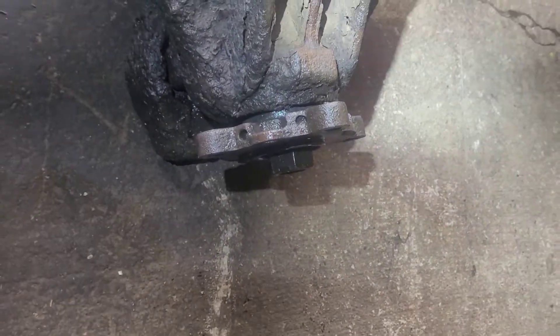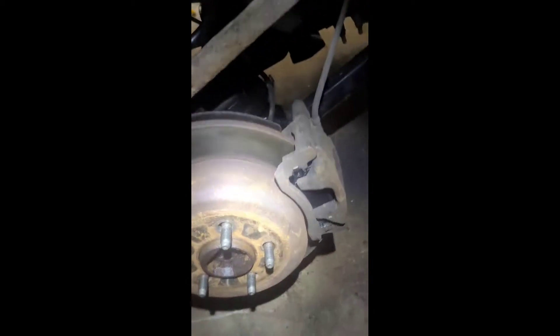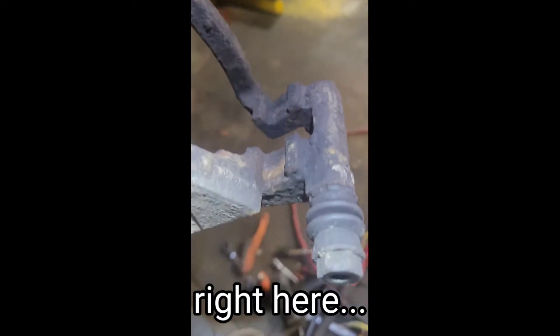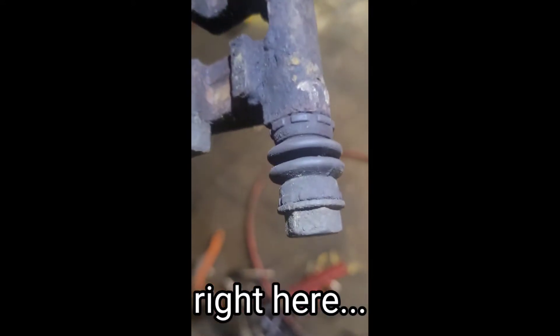It's all better now. Got the new used rear end up in there. Got the new brake pads installed. Ran into an issue on this other side — right here, the caliper bracket. Grooved. Some pits right down in there.